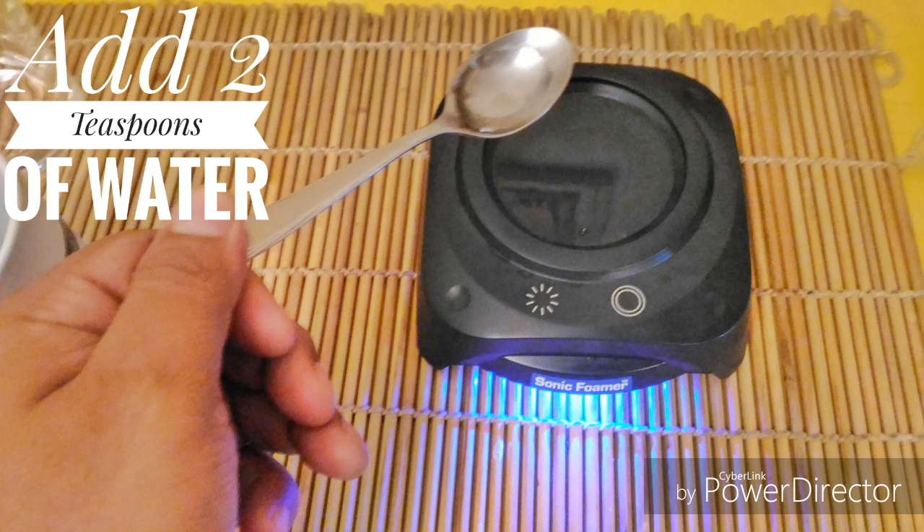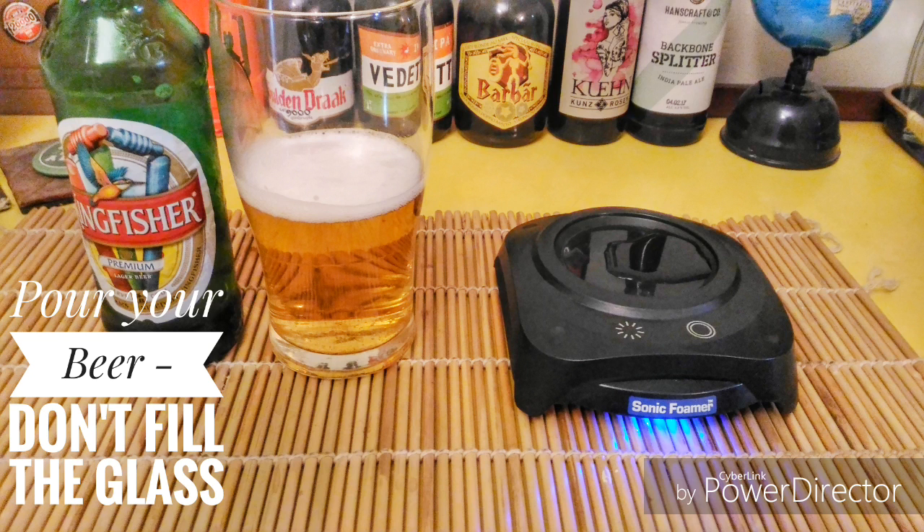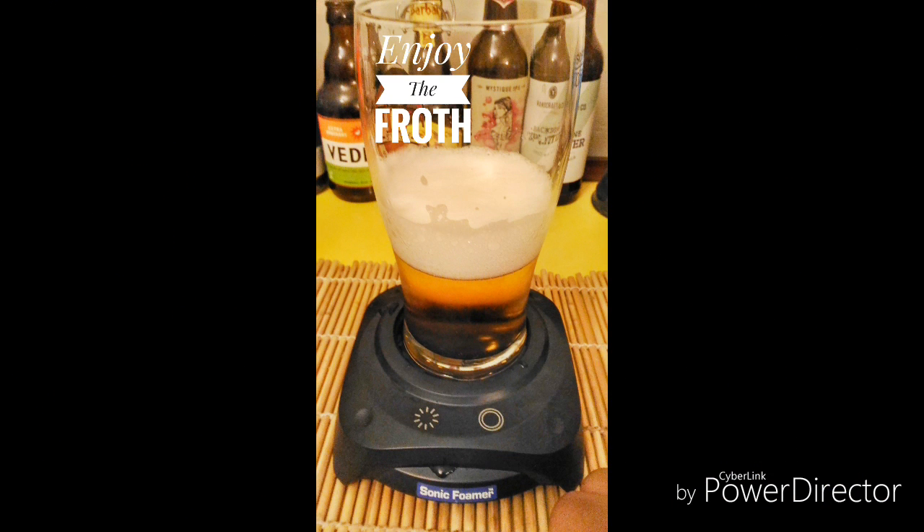Very simple to use. Turn the device on, add two teaspoons of water to the base plate, get your beer ready, pour it into a glass that's thin-bottomed, pour about halfway through. You don't want to overfill the glass because the foam is going to build up. Switch the device on, watch the head magically appear and enjoy your beer.